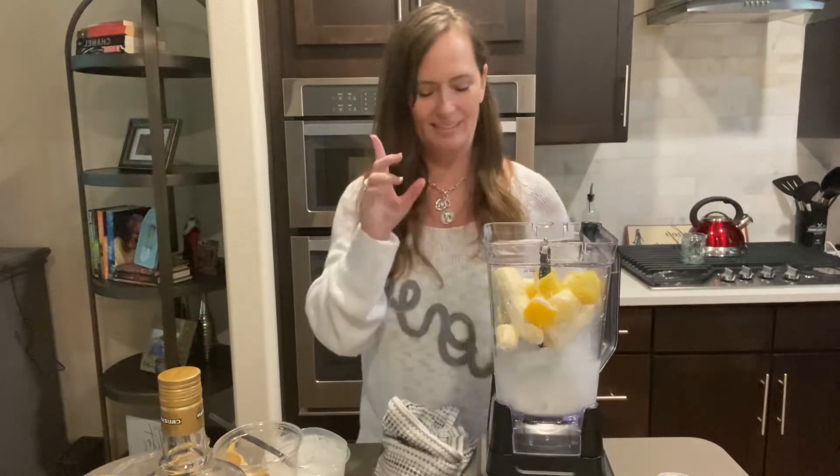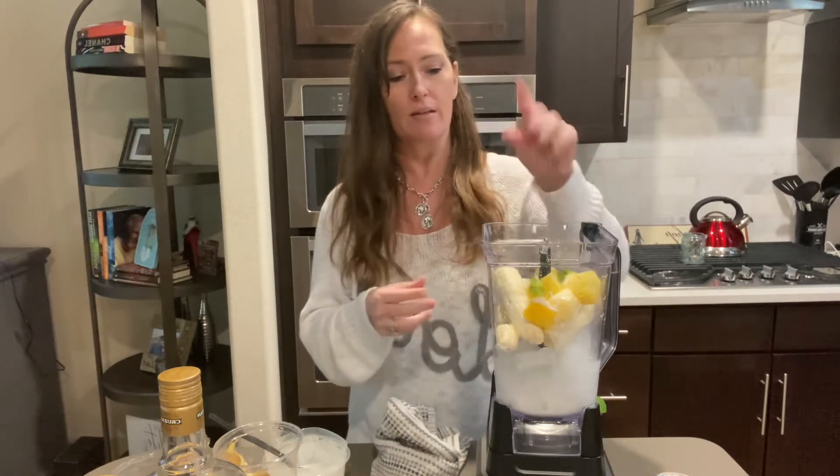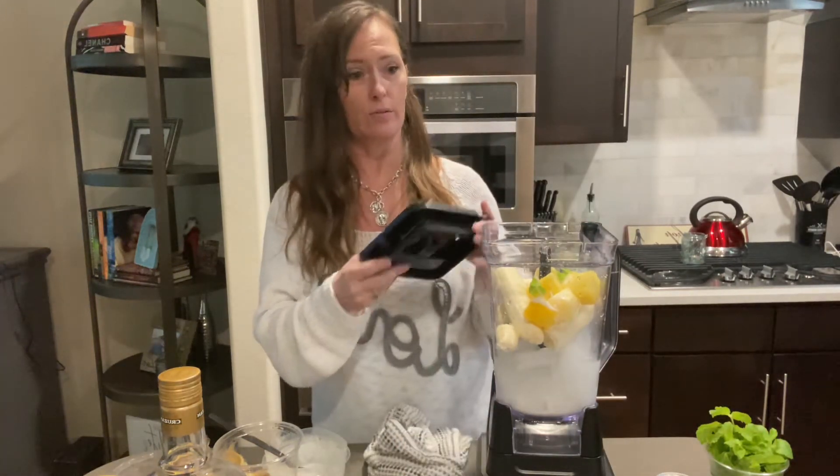My secret to this — mint. Not for any reason other than I like trying to incorporate my herbs into my drinks as much as I can, just like I like doing with water.